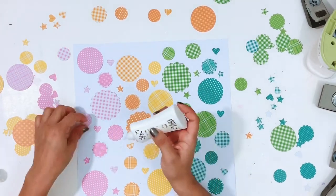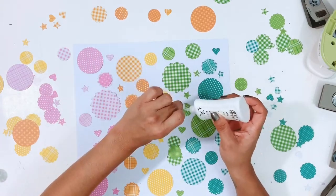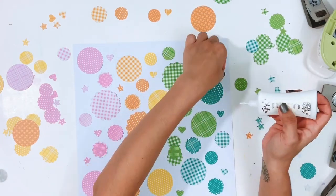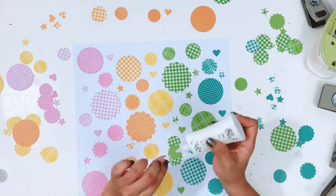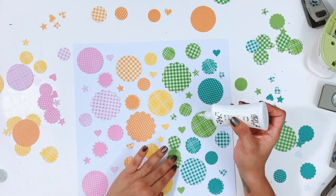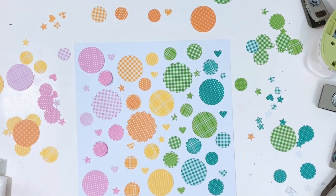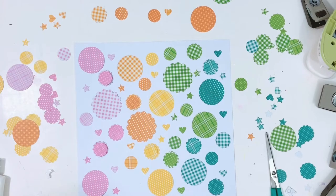I'm getting everything stuck down using the Nuvo Deluxe Adhesive — it works really well and gives you a little time to wiggle things around before it dries. I pulled out a bigger scallop punch because I decided to make the photos circle-shaped as well. I placed three or four of those larger scallops down, then punched my photos out with the circle punch. I print photos at home and used glossy photo paper this time — the circle punch punched them out perfectly. I have an older punch, I think it's a Hobby Lobby $9.99 punch, and it worked great.